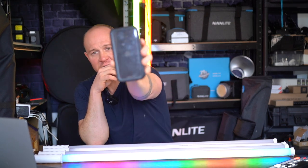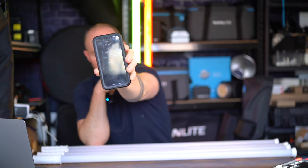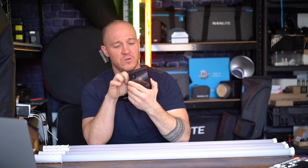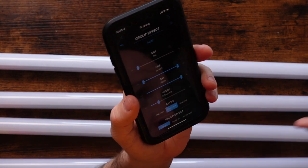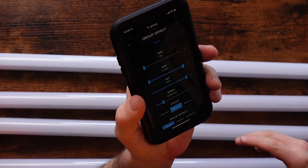I've now got all four of these created into one group. I'm going to go into Group Effect. To do this on other tubes you'd have to spend hundreds of pounds per tube to get anywhere near this functionality. You can do this through the application or through DMX control — we have a USB-C to DMX adapter so you can plug it into a DMX board and control each of those 16 pixels in each tube. With 20 tubes you've got so much control, and that is unheard of at this price point.